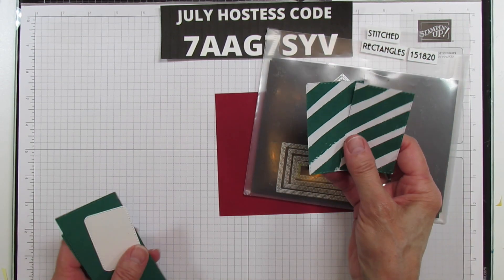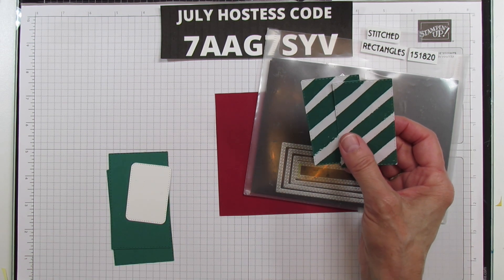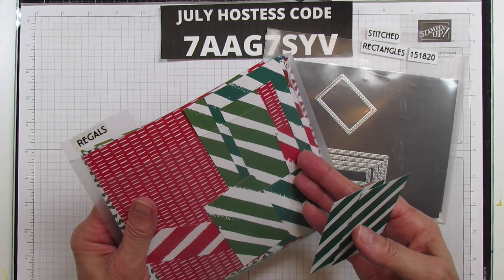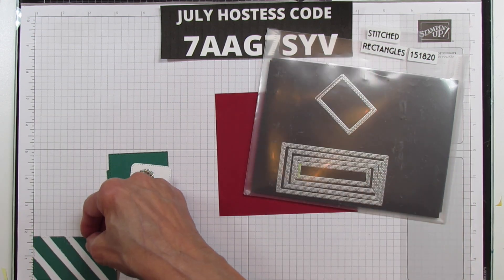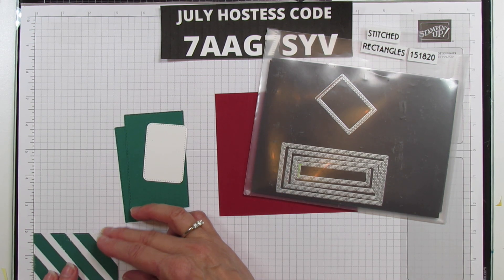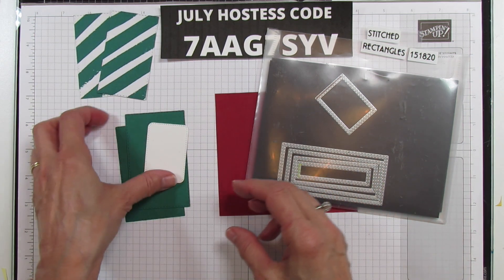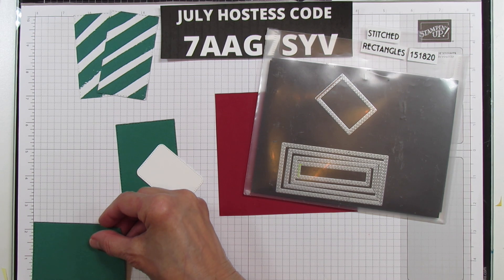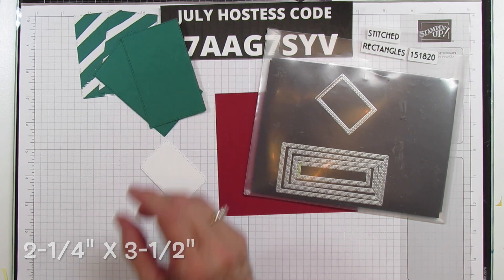I'm making it easier by using the stitched rectangles - I'll tell you the sizes of these pieces. I cut the smaller ones for the designer series paper, which is from our Regal Collection - all our color families come in these six-by-six designer series paper packs. For the DSP pieces, these are three and an eighth by one and seven eighths, so you need two of those. Then for the front of the box, you need two pieces that are two and a quarter by three and a half.